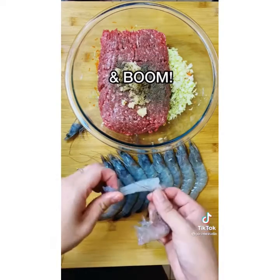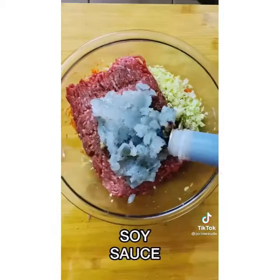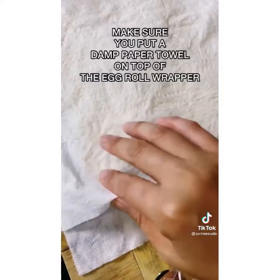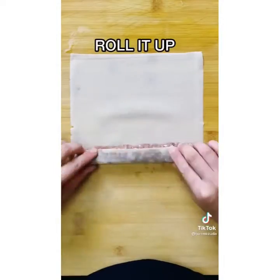Squeeze the tail off and it comes right off. Mince the shrimp and add it into your filling. Soy sauce. Mix your egg roll filling. Put it in a Ziploc bag or a piping bag if you have one — cut the corner. Make sure you put a damp paper towel on top of the egg roll wrapper so they don't dry up and crack. Pipe it in and roll it up.